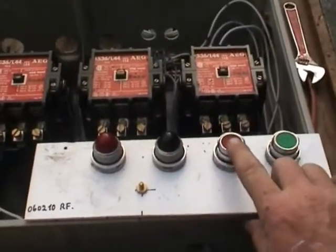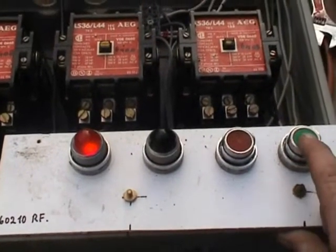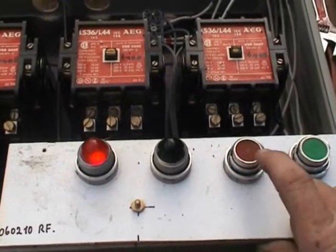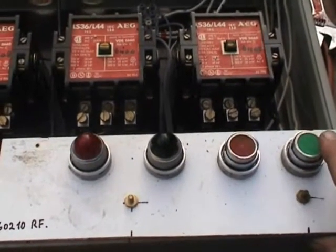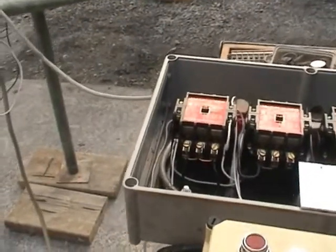I'll do it again. Indicator lamps on there — green, red, green. The green bulb is burnt out, but that's okay. That's the control node. They're not interlocked at this stage, but it will happen at some stage.